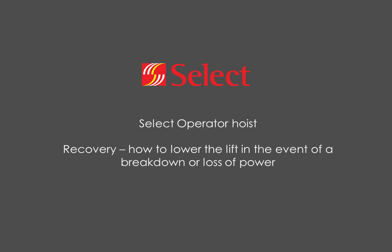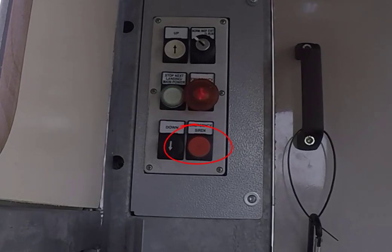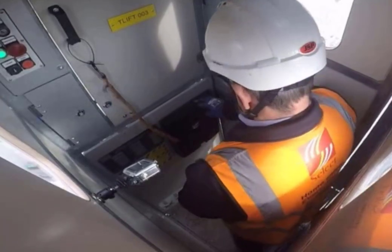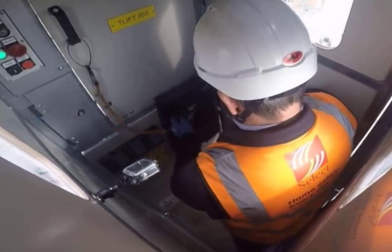Now we'll cover the process of what to do in the event of a loss of power or a breakdown. Press the alarm button to alert people on the ground that you have a problem. Also press the emergency stop to stop the lift from moving should the power come back on. You'll need the keys that are attached to a lanyard in the lift and stored in the document folder on the wall.